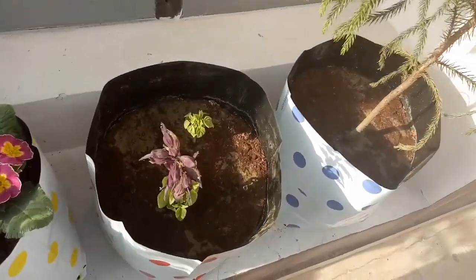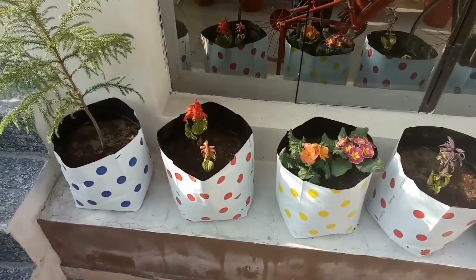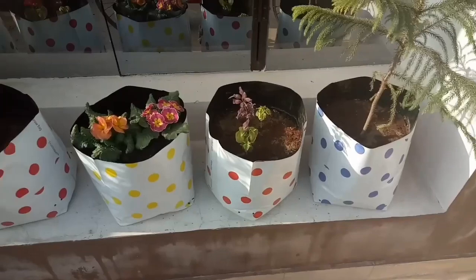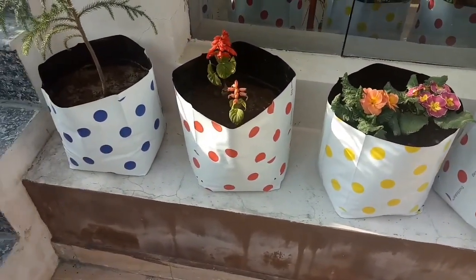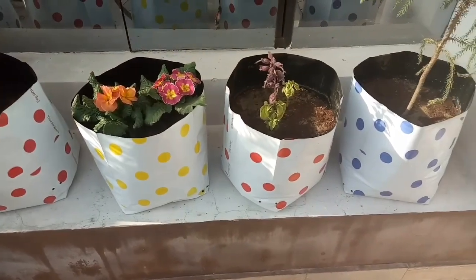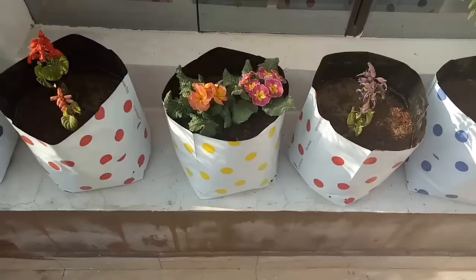Now you can see how pretty my grow bags look — I have planted a Christmas tree, salvia, and primula. I have also used five pots which are placed across my porch and they are giving a very beautiful look. I am so happy to have planted these! I hope you also like them and plan to order. I got these from Trust Basket but they are also available on Amazon.